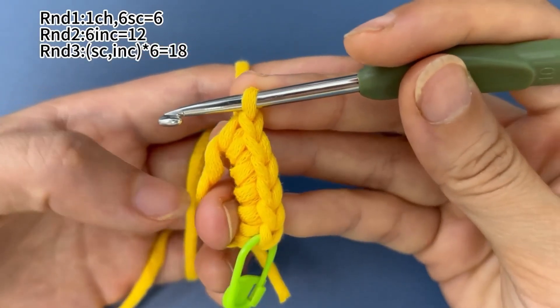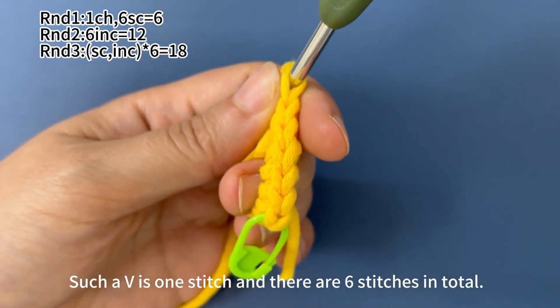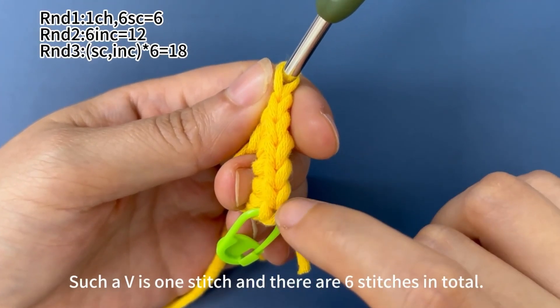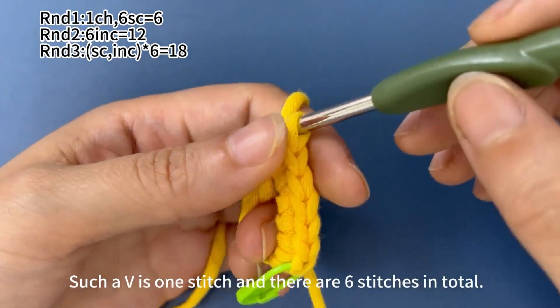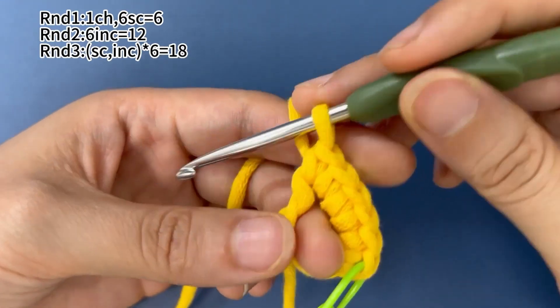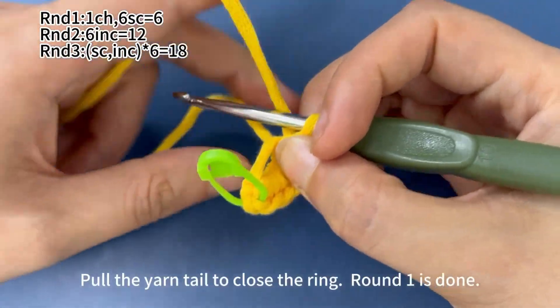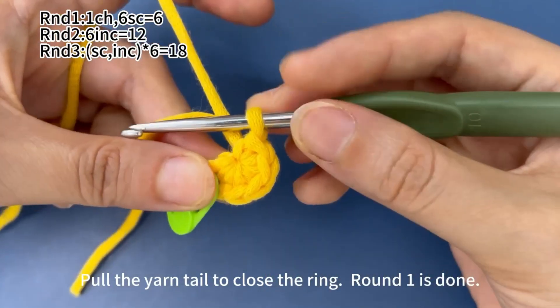Now 6 single crochets are finished. There are 6 V-shapes on the side; such a V-shape stands for 1 stitch, 6 stitches in total. Then pull the yarn tail tight to close the ring. Round 1 is finished.